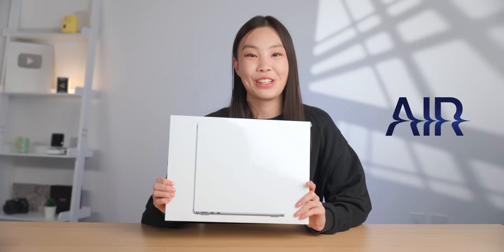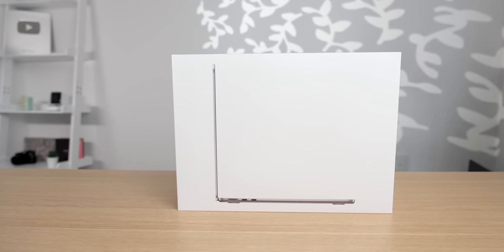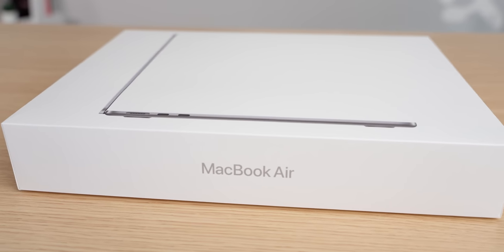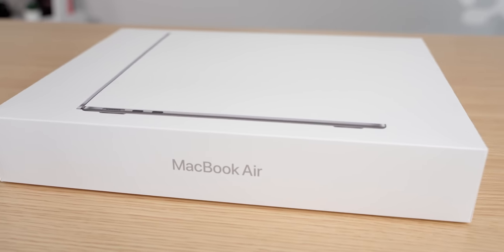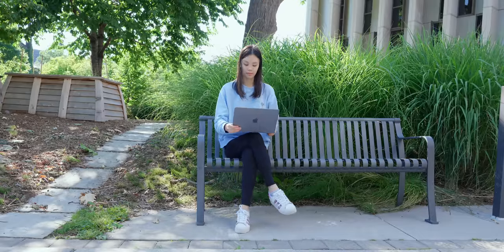I just got the new 2022 MacBook Air, and it's been two years since the Air got a refresh, but they really came in big this time with a new chip and also a new design, which I'm super excited about. Later on, I'll be taking this with me to my classes to see how it performs, so let's just open this thing up now.